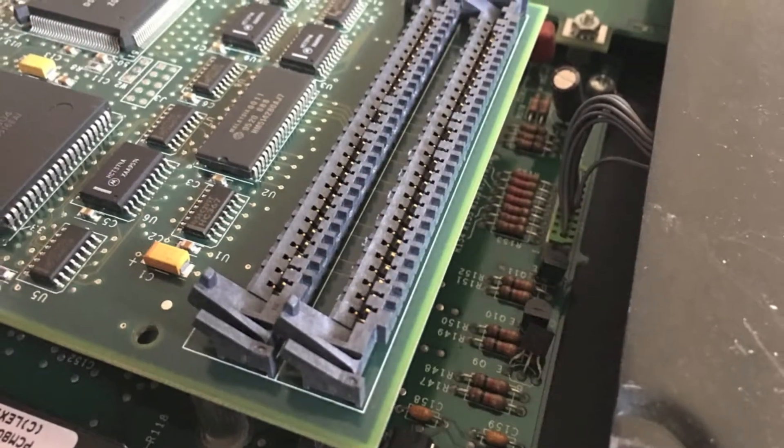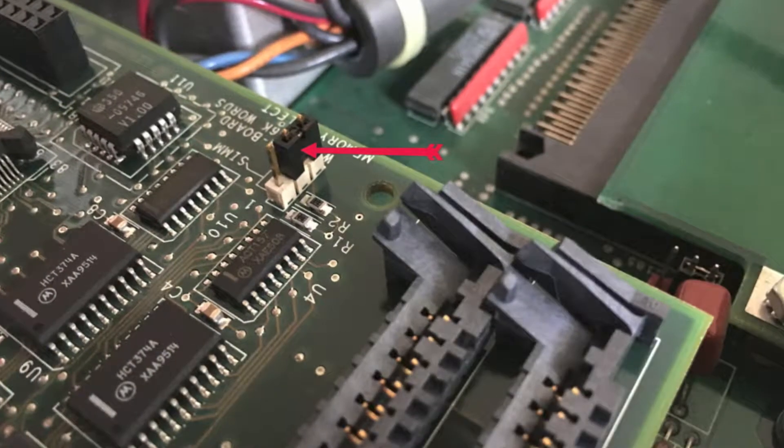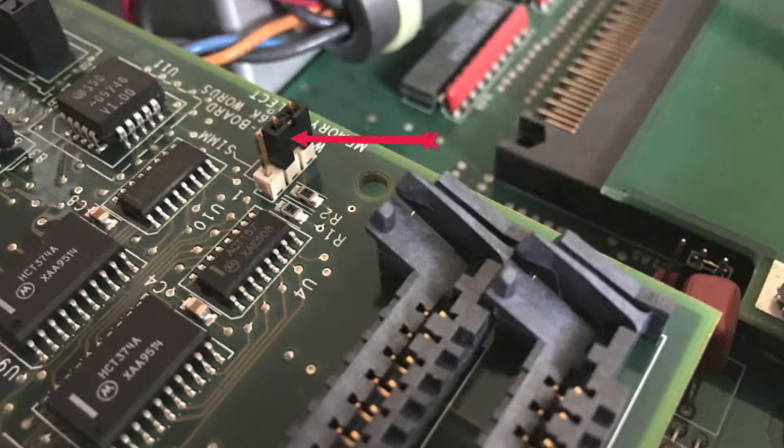Underneath what you've just pulled off, you can see where the memory cards go. There's also a little jumper here, and what you've got to do is move it from the two pins on the right to the two pins on the left.